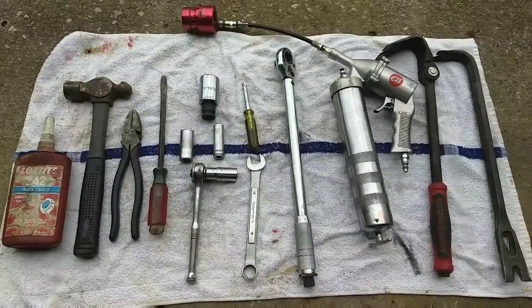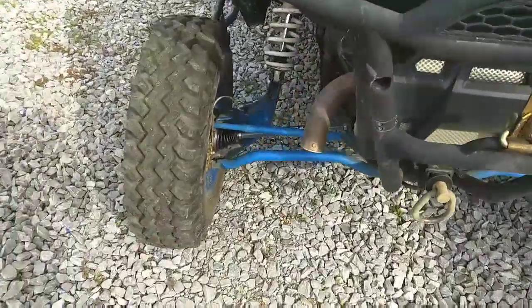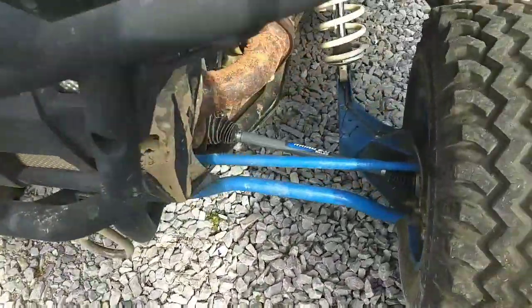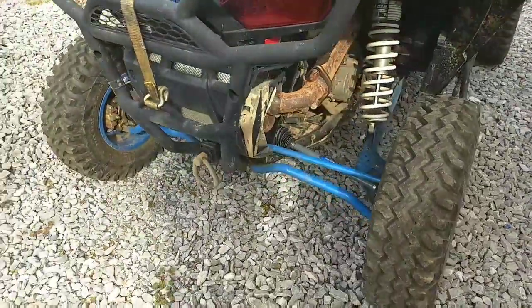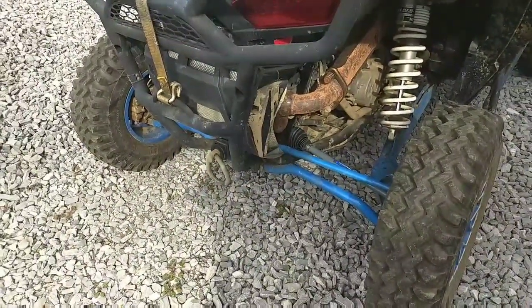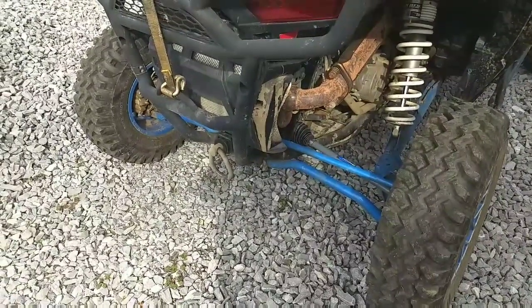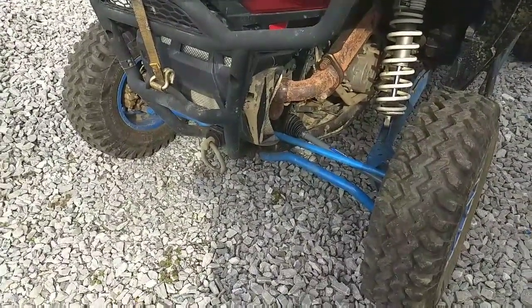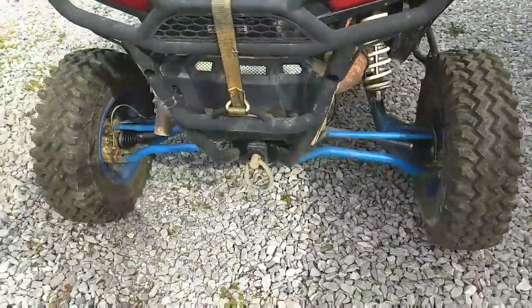If you get all that together you got it licked. I've got my wheels back on, everything back together, and this thing is running like a champ. I'm getting ready to go out wheeling here in a couple of days, give it a little time, and see how these axles do. I'll do an update video, but I'm feeling good about them.